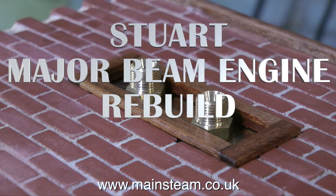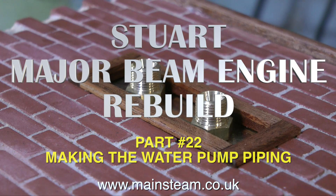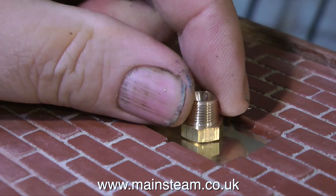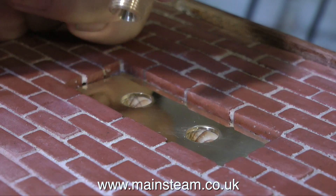This is Part 22 of the Stuart Major Beam Engine Rebuild, and this episode is called making the water pump piping. What you're looking at is a temporary fitting — I'll just remove this piece of mahogany and remove the temporary fittings that I put in. Time now to make the proper fittings.